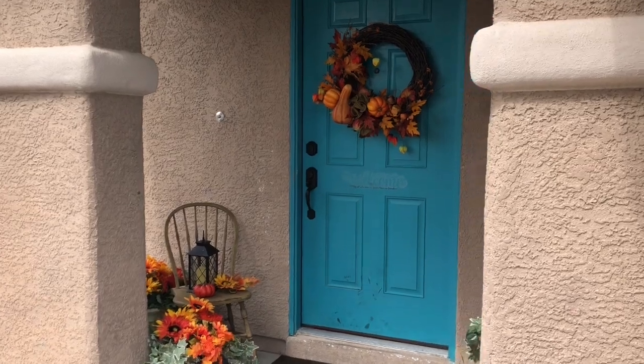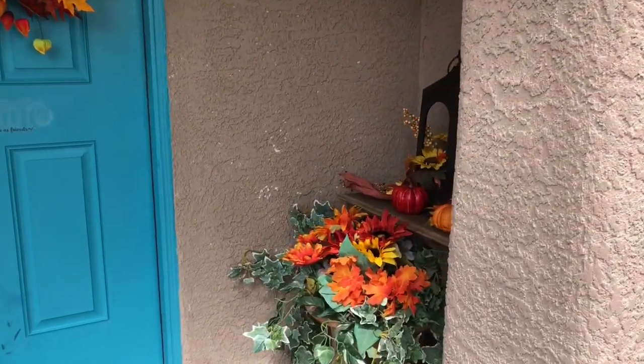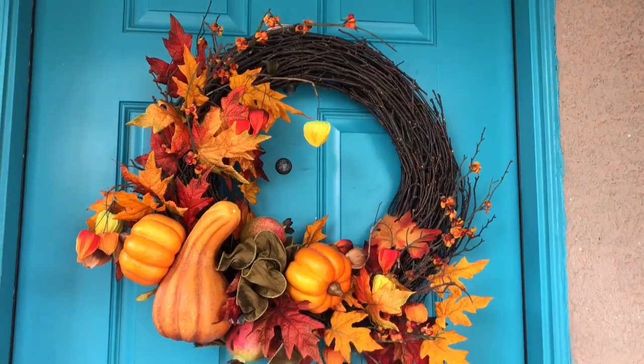When you walk up to my house, this is what you see, and it took only 30 minutes plus a teeny bit of preparation. Come along and see how I did it and how I kept it so simple.